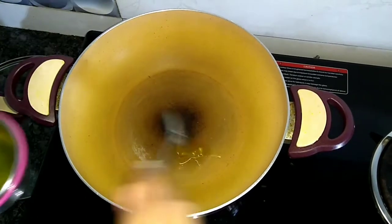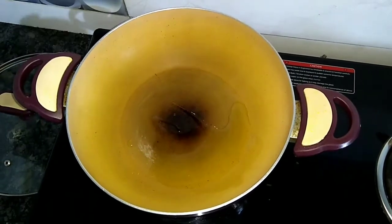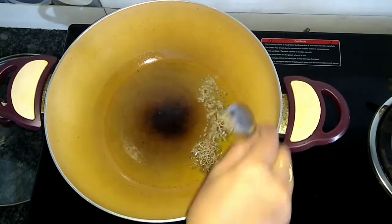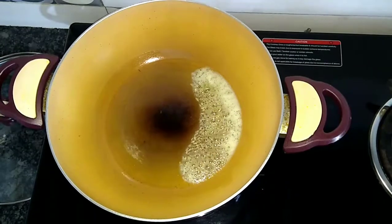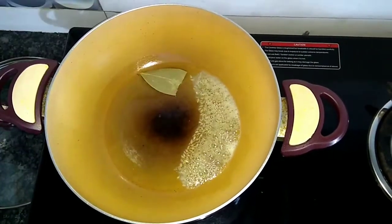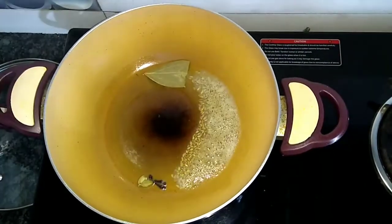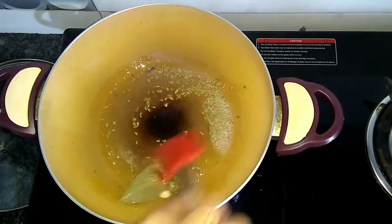First, we will take about 3 tsp oil in a pan. Now we will add jeera. The jeera is added. Then we will add 1 bay leaf, some cloves, and 2 small cardamom. We will sauté them a little.